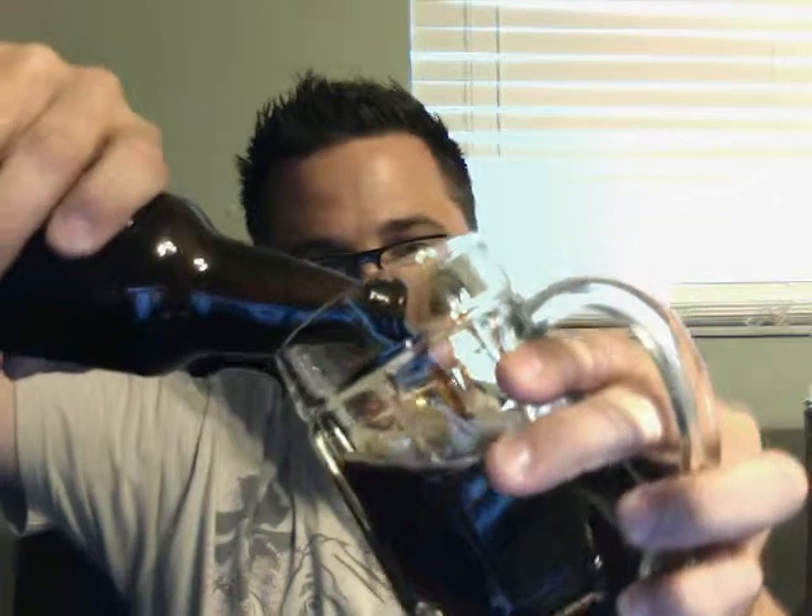It's definitely a nice brown, nut color. The pour was kind of heavy and it has almost no head — not even a finger, it's tiny, there's almost nothing there.